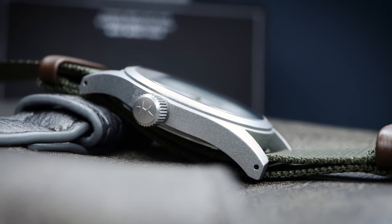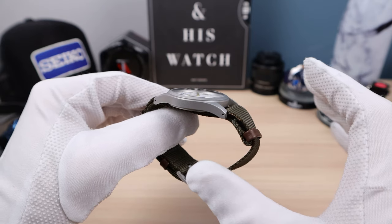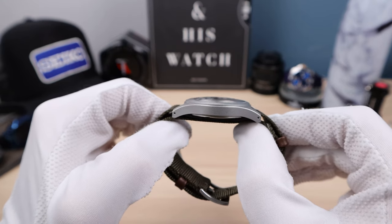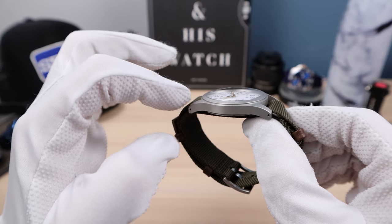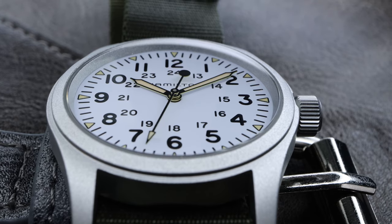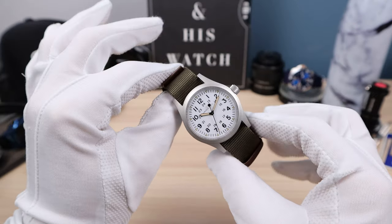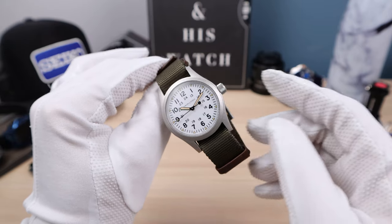The case is completely bead blasted with a nice non-reflective satin finish. It looks amazing — industrial and tough throughout. We have drilled lugs, gentle curvature to those lugs, and the lug-to-lug looks a little bit long. There is no bezel; it is just milled in the shape of a bezel, so it's all one piece. The crystal is pressed directly into the case. We only have 50 meters of water resistance, non-screw-down crown, but it's a nice, healthy 6.3mm crown — easy to grip, easy to operate.